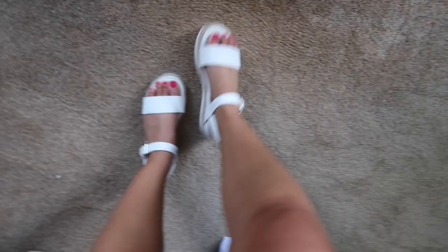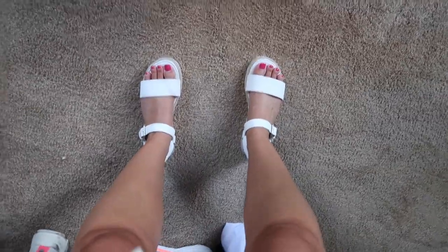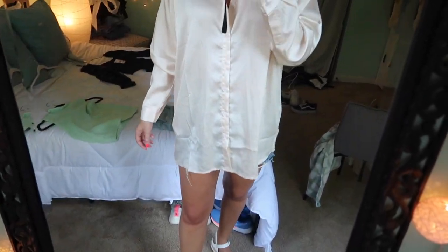These are the little platform sandals I was talking about — they go really well with the blush satin shirt. They're super cute and really inexpensive. I'm pretty sure I got them from Target. They just look really cute with the whole outfit.